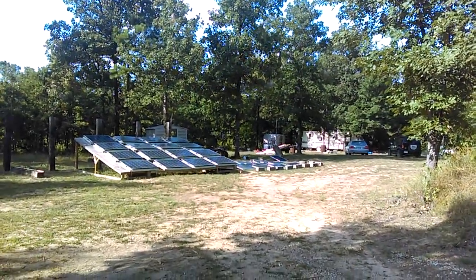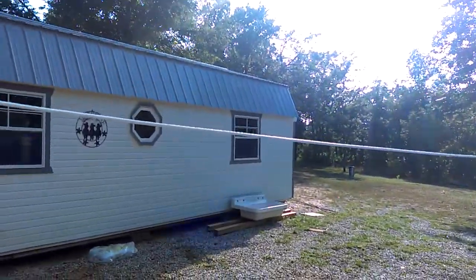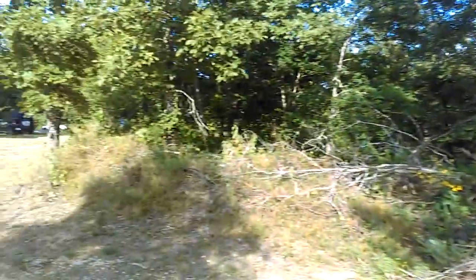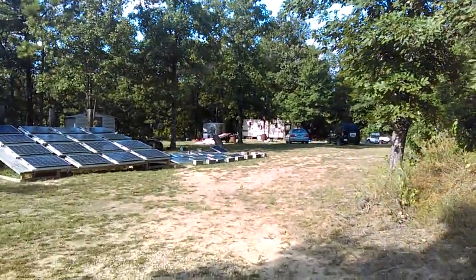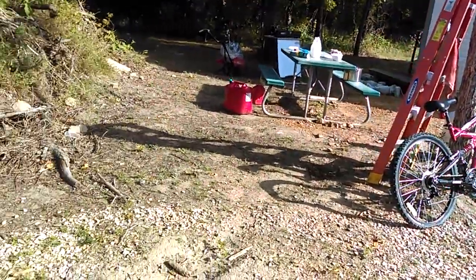Here's my solar setup. It runs this cabin here, 16 by 40, and it's also running the travel trailer over here. Everything's run underground under conduit.